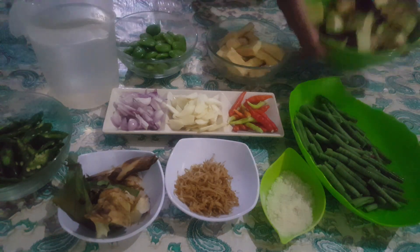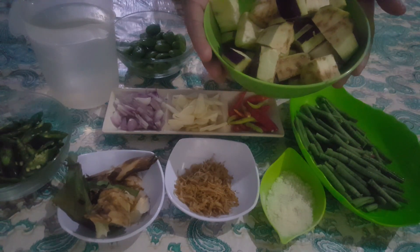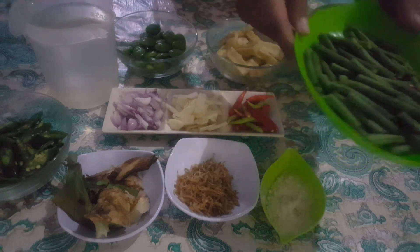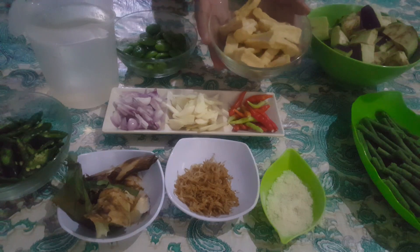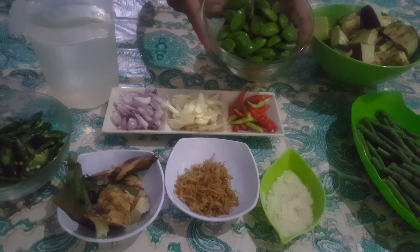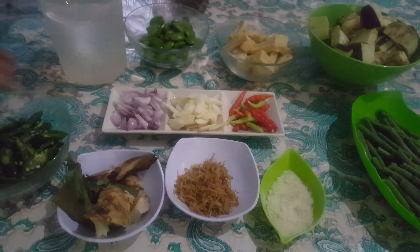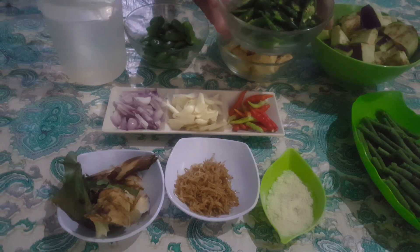Di sini saya pakai terong, sudah cuci bersih dan kita potong dadu atau sesuai terang. Tiga lonjor kacang panjang, kita potong-potong juga. Tahu dua buah, sudah saya goreng juga. Peti, ini sesuai selera ya, bisa pakai atau tidak. Air putih secukupnya. Lombok hijau yang keriting dan besar, saya potong serong-serong.